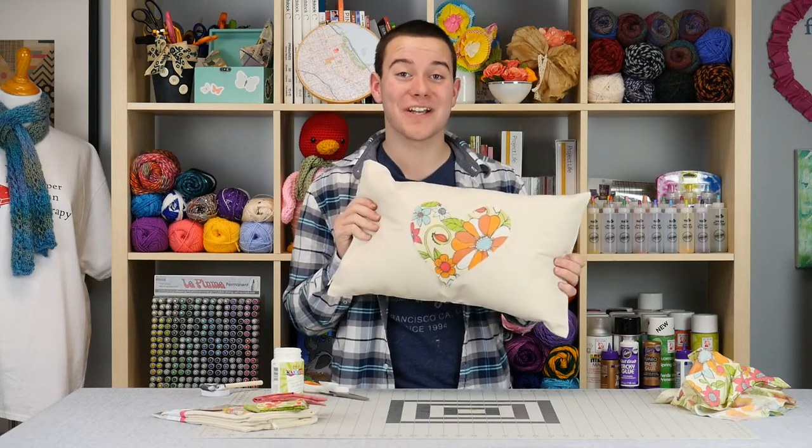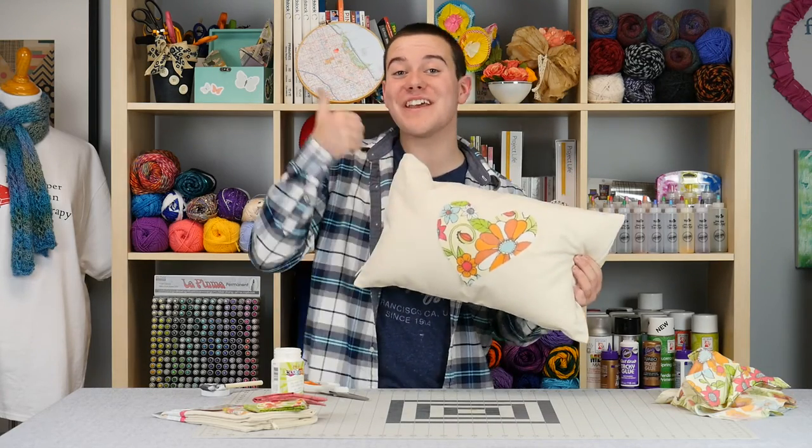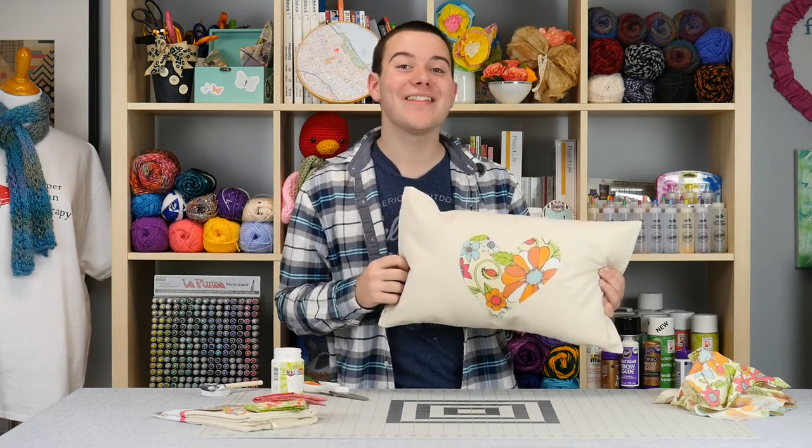Isn't this a fun DIY decoupage pillow? If you guys enjoyed it, give me a thumbs up, subscribe for new DIY videos every single week, and as always, check us out at the links below. Thanks for watching guys. Bye!